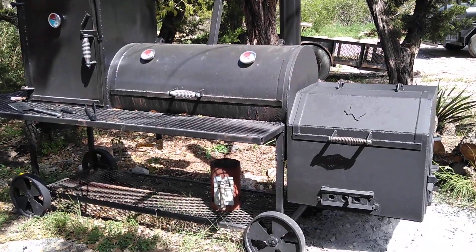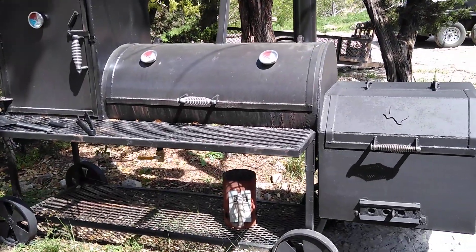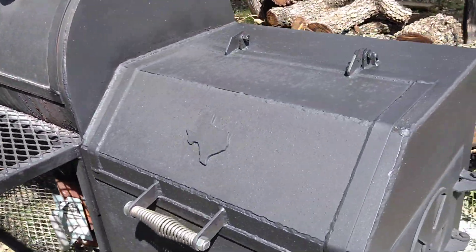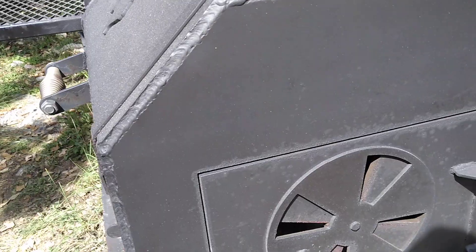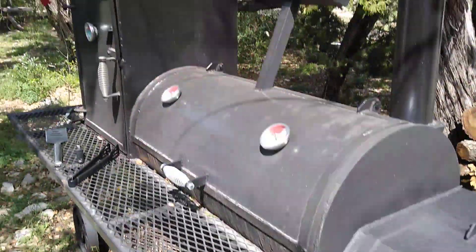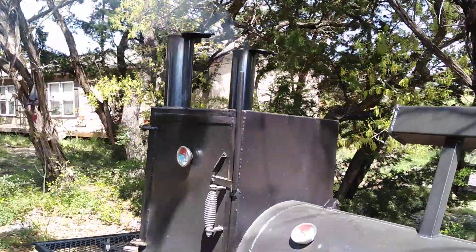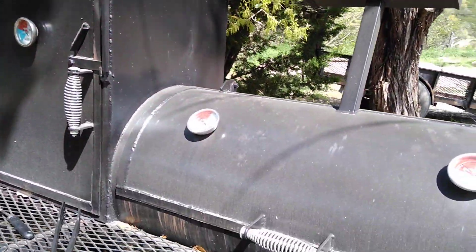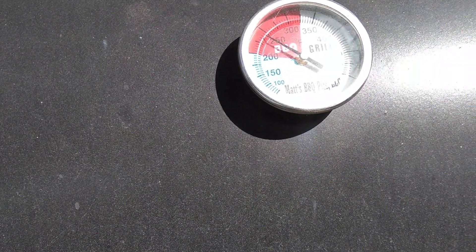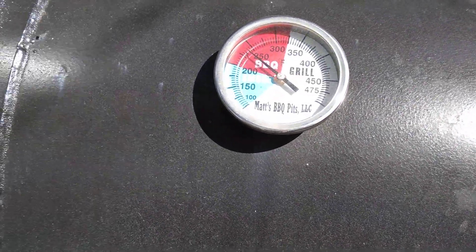This is Matt again from Matt's BBQ Pits. One thing I wanted to point out is I regulate my temperature by the air intake dial rather than the stack caps. I always leave the stack caps wide open, and I can regulate it down. The temperatures are in the 245 range even with the same tuning plates.